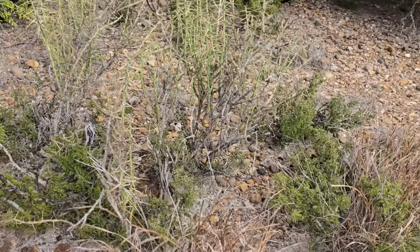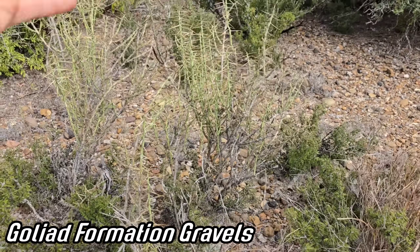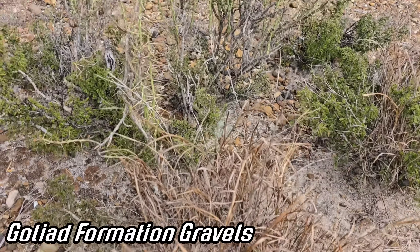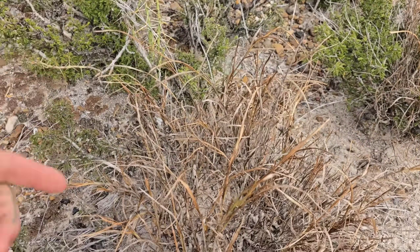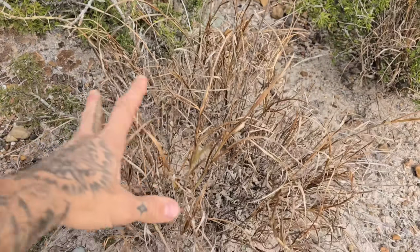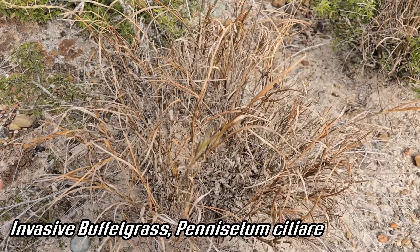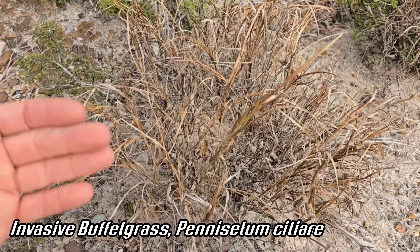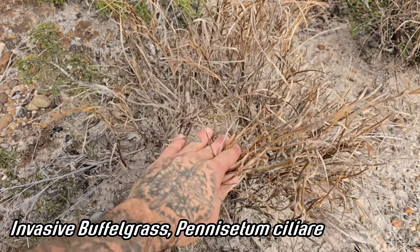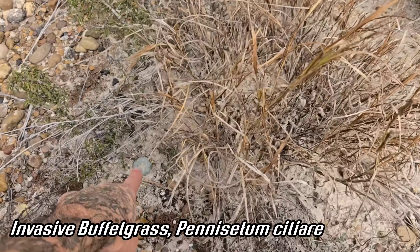Here in the peyote gardens of south Texas you can see we got those Goliad gravels. We're coming back to a peyote plant — actually two plants — that were covered with buffelgrass a little bit less than a year ago. Now here we are in December of 2024; I removed the buffelgrass in March.